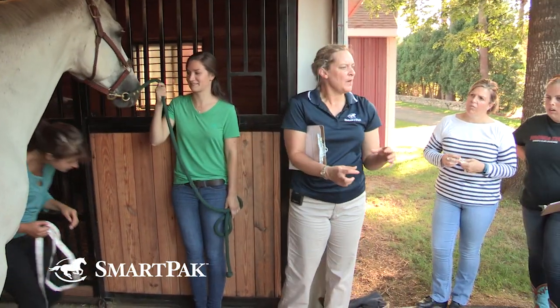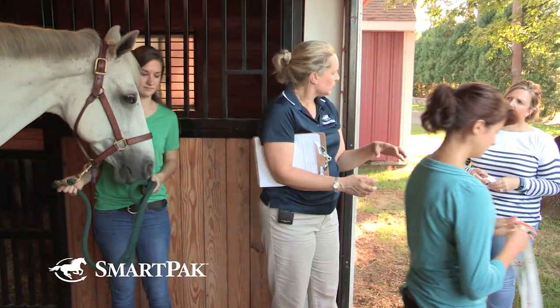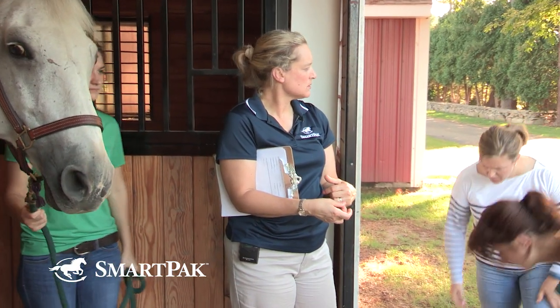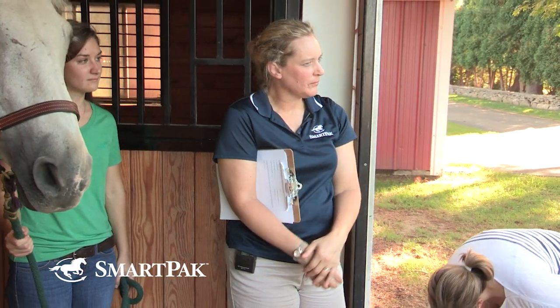By the way, how much does each body condition score number translate to in pounds? I can hear people say 'my horse needs to gain a hundred pounds or lose 200 pounds,' and my brain translates that to body condition scores. The answer is about 50 pounds per body condition score — but for a horse like this that's over the average thousand-pound horse, I'd say maybe it's closer to 75 pounds.